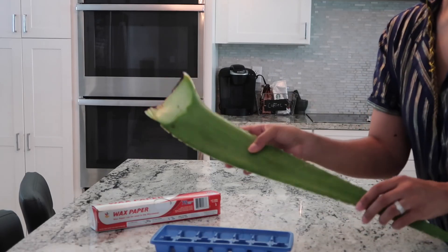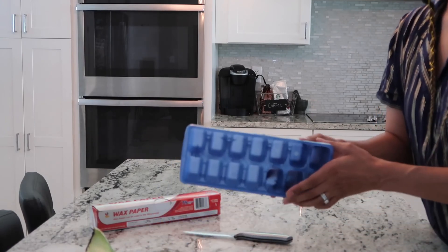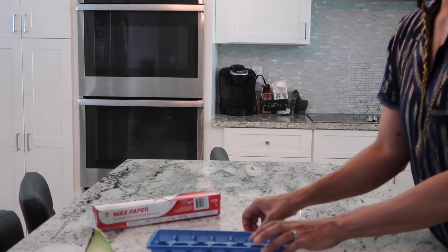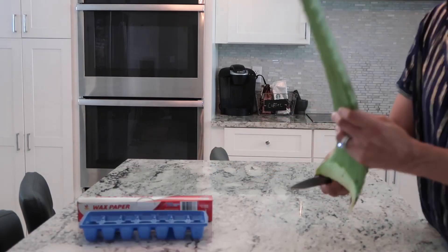What's going on everyone? Today I'm going to be making some aloe vera cubes for my face. I'm using an aloe vera plant, an empty ice cube tray, a sharp knife, and some wax paper. You'll also need a freezer.